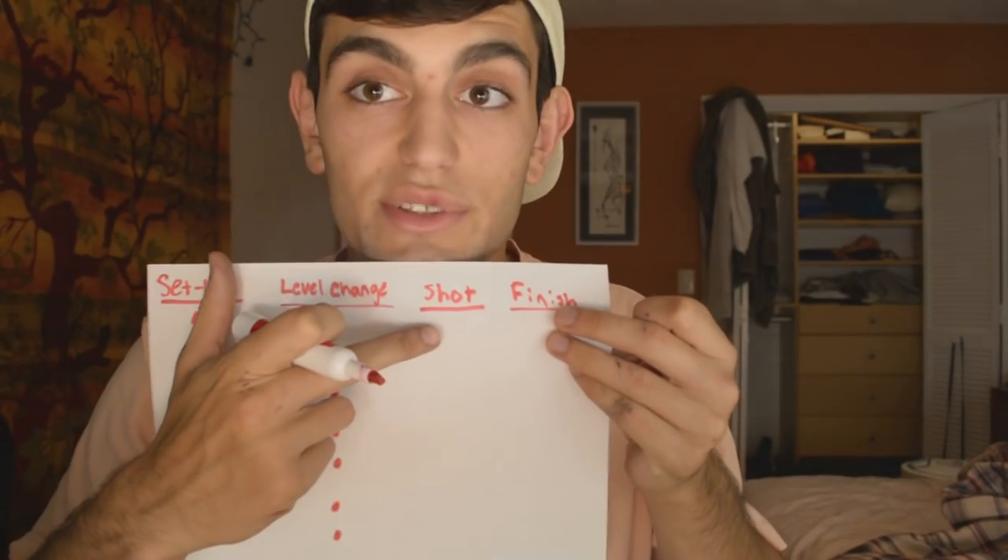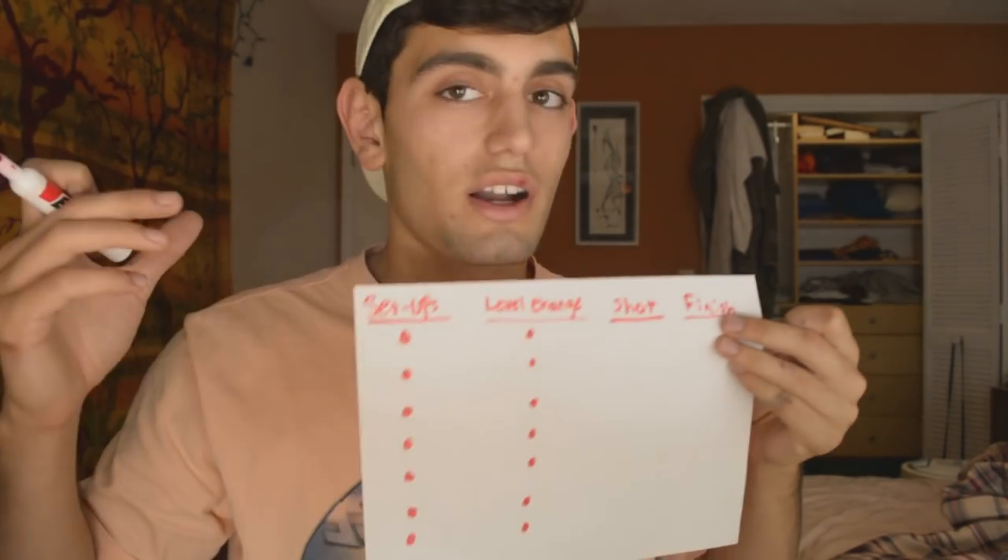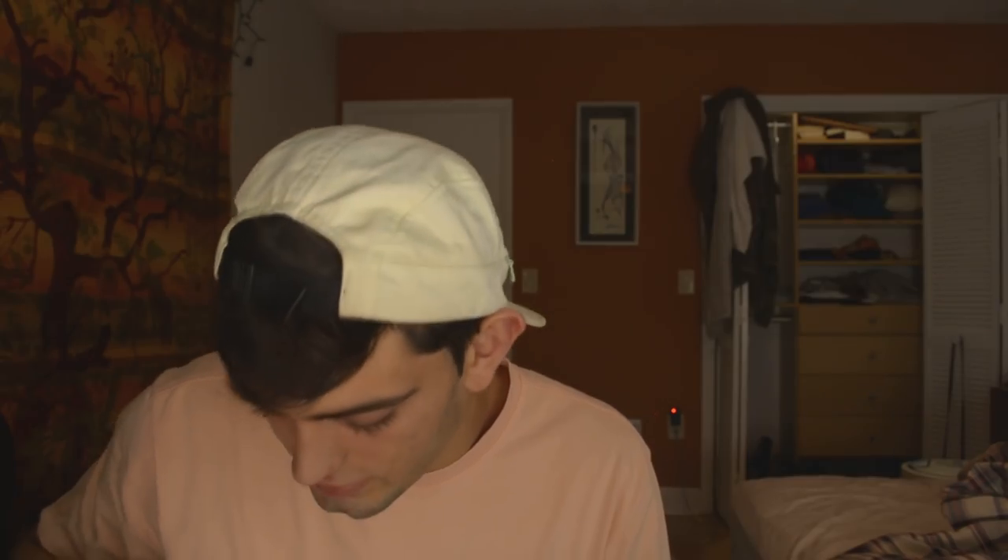There are a bunch of different types of shots too — there's a single leg, double leg, high crotch, and more. You just categorize it, and then off that shot you go to a finish. It's super linear — there's a clear direction you need to go in.